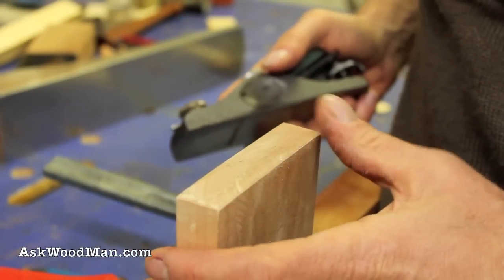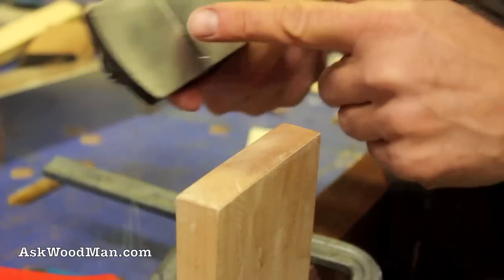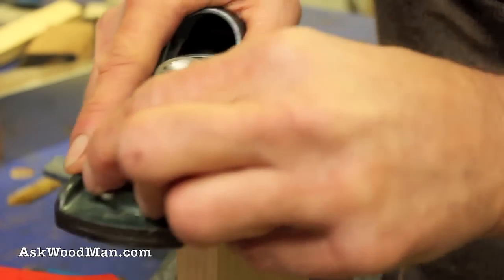I've almost got it. It's just cut really, really cleanly. The sole of my plane is a little dirty — that's what's leaving that black mark there. That's it.